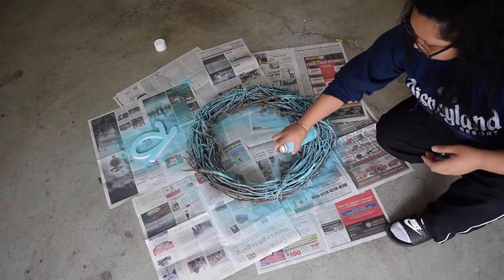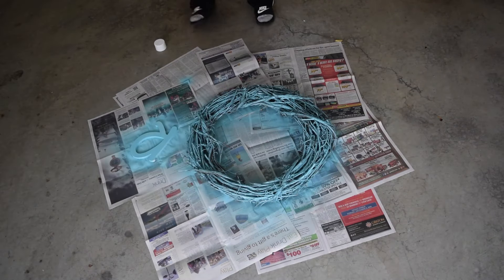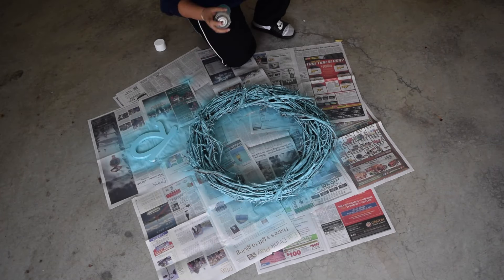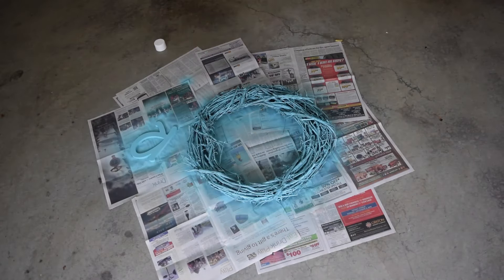First thing I did was spray paint my wreath and the letter for the other one. It was drizzly outside so I went in the garage and did this. I did lay out newspapers just so I wouldn't get paint anywhere else.